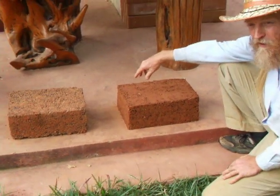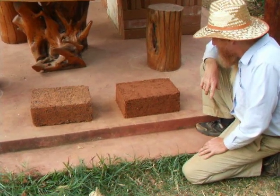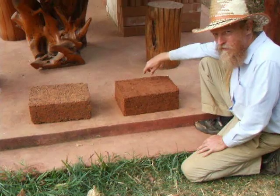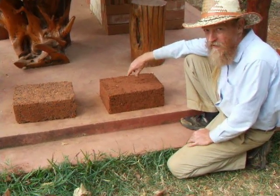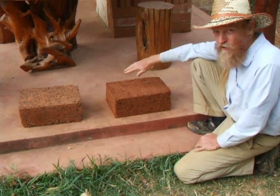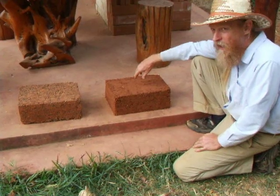So we'll see, maybe in a week or two. If you do this, I highly recommend metal forms. The wood form is just too fragile, too easy to break. With a metal form, you could tamp it much harder and get very, very strong blocks.